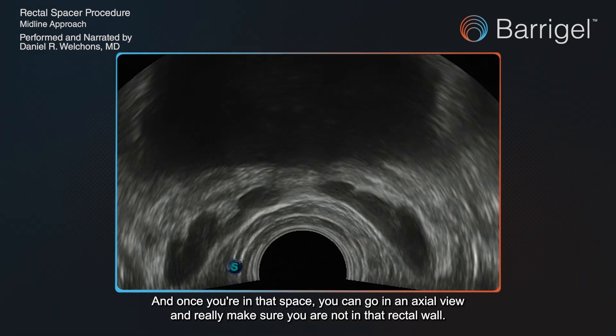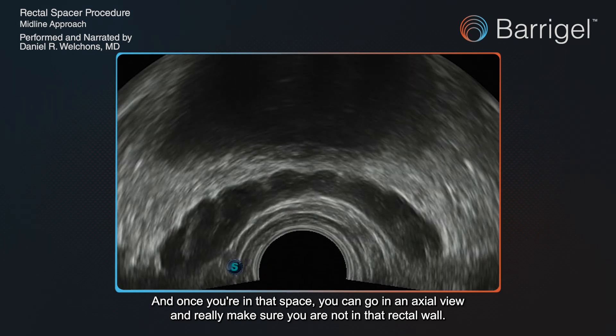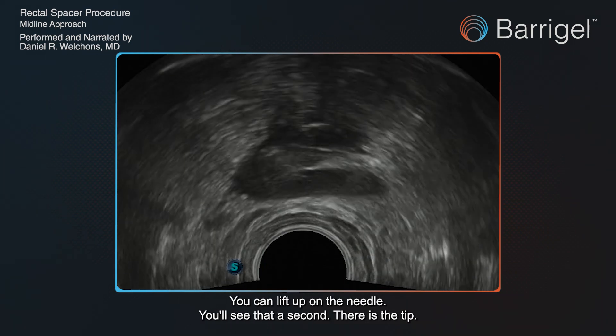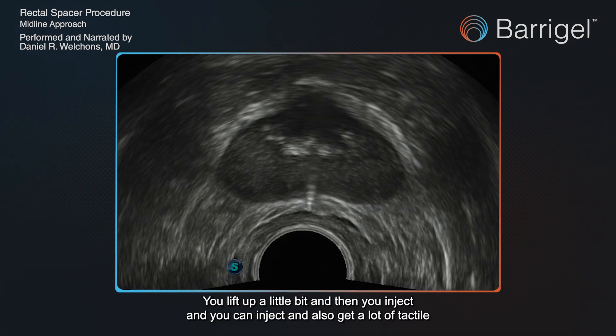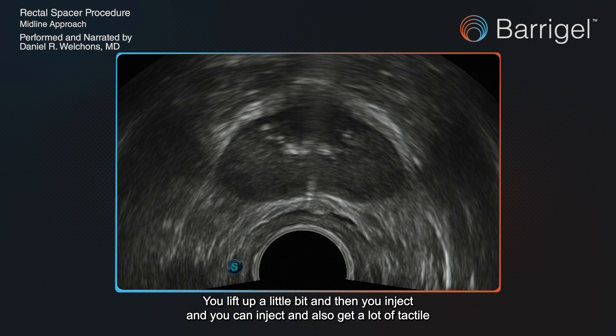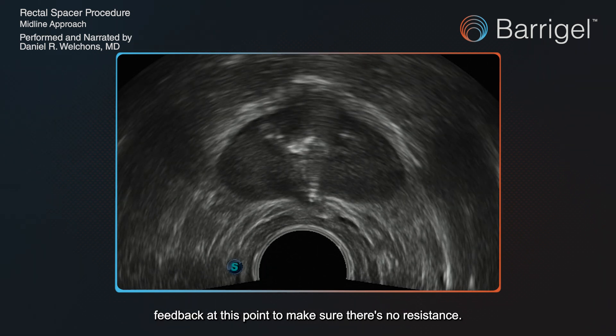Once you're in that space, you can go to an axial view and really make sure you are not in the rectal wall. You can lift up on the needle — you'll see that in a second. There's the tip. You lift up a little bit, then you inject, and you can get a lot of tactile feedback at this point to make sure there's no resistance.